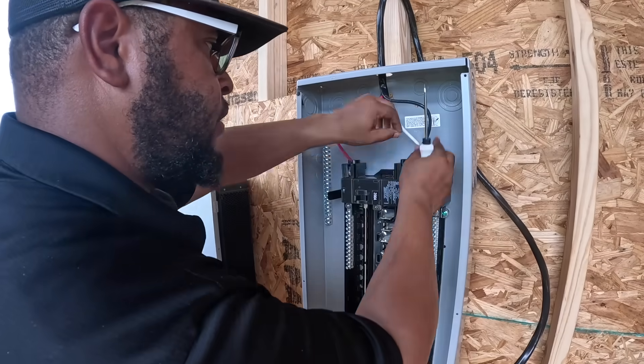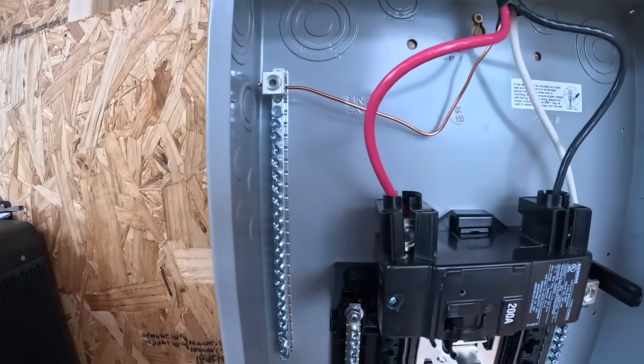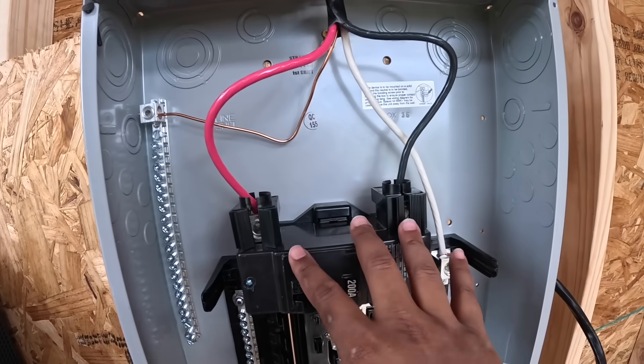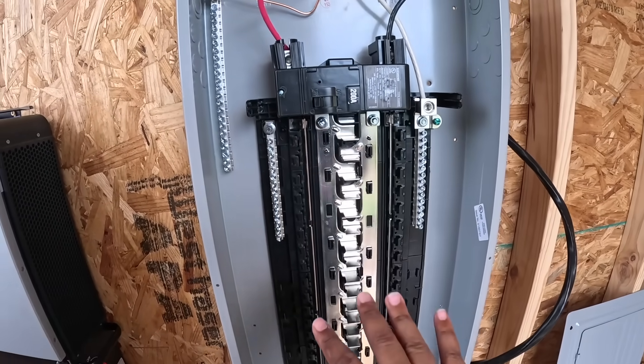This is kind of a simple one too — four wires: ground, positive, negative, and neutral. I'm going to run it over to this box and do the same thing in the box.